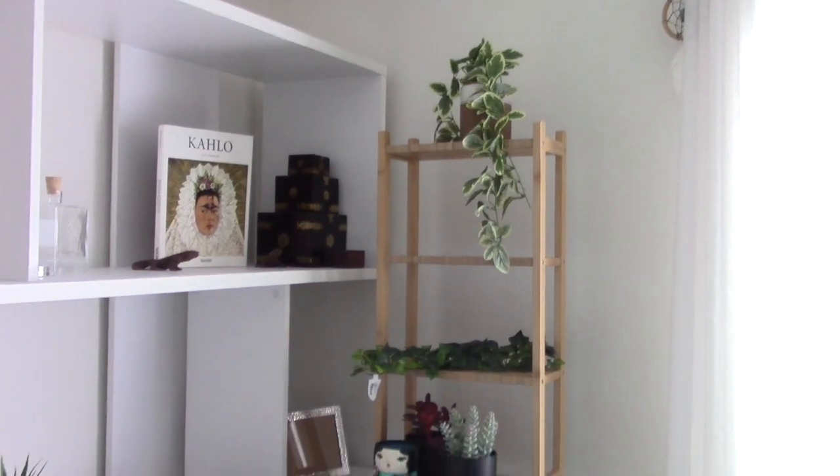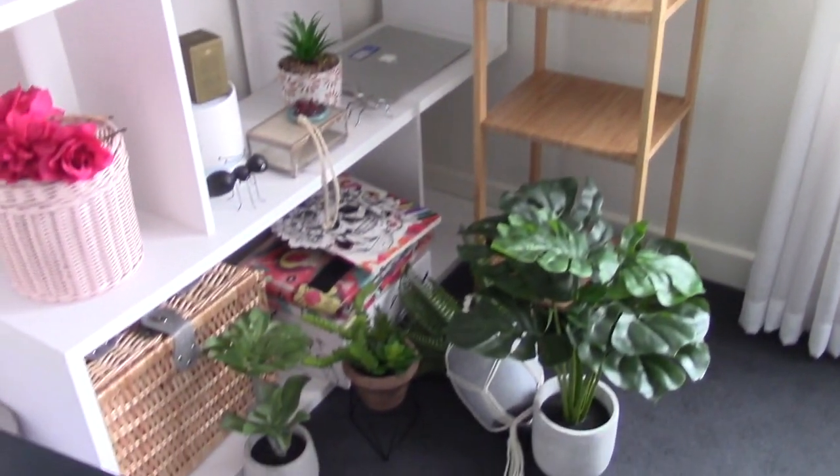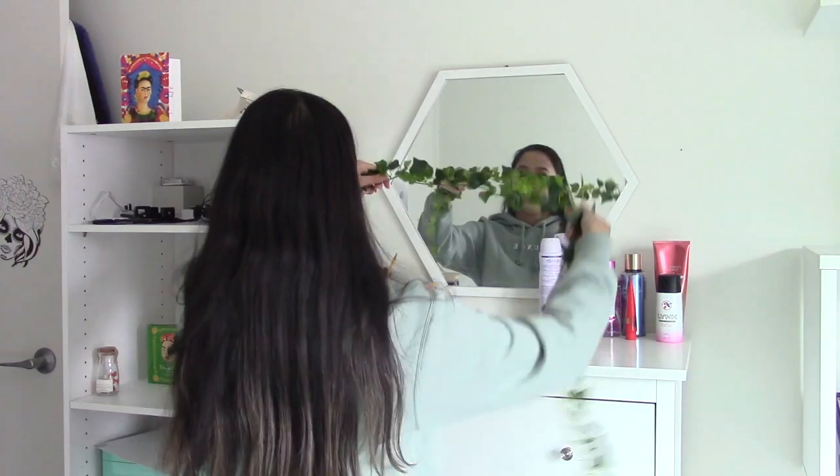Here is the new shelf that I want to put in my bedroom. At the moment, I have all my fake plants that I want to use. For my mirror, I plan on adding green vines around it — I think that would look really nice. I got these vines from Spotlight. The great thing about these is that you can easily bend and shape them the way you want. Let's try and decorate.